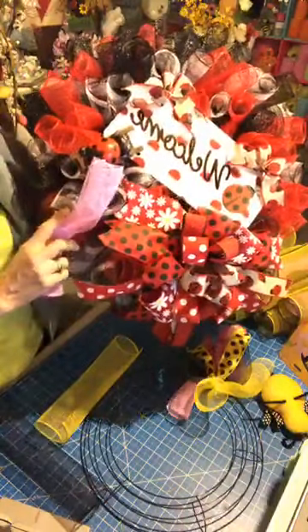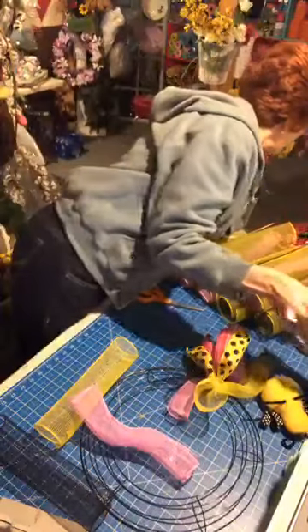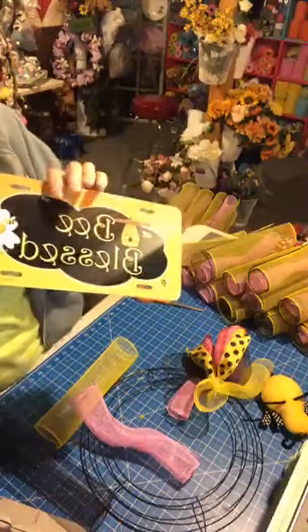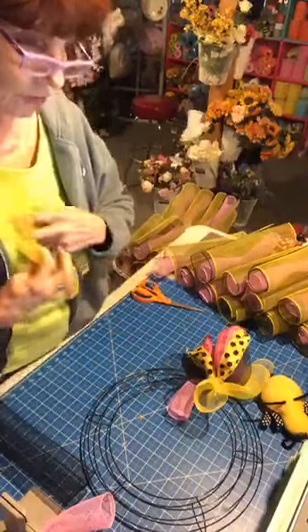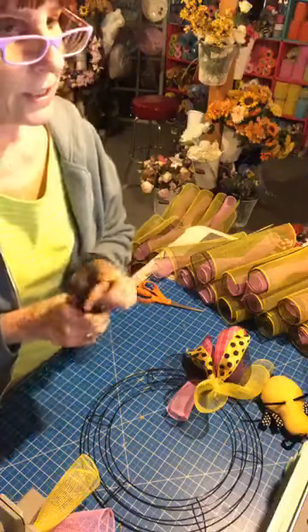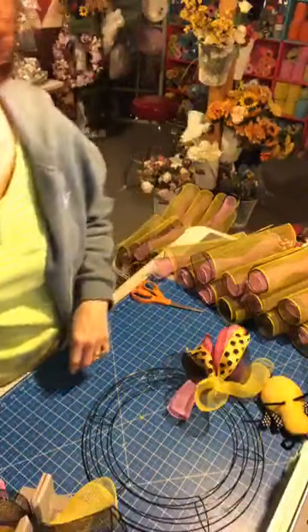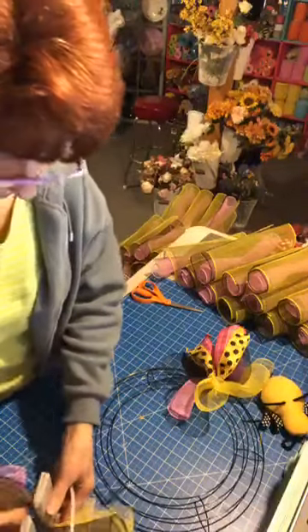I'm taking the pink from the Valentine's wreath and I've added it to the bee wreath for tonight, because the sign does have some pink in it. I thought pink would be a nicer color for spring. I'm going to load each curl up. I'm pretty sure that Carl and I are going live on Lori's page on Saturday night, so I'll try and make sure we have the links on here.